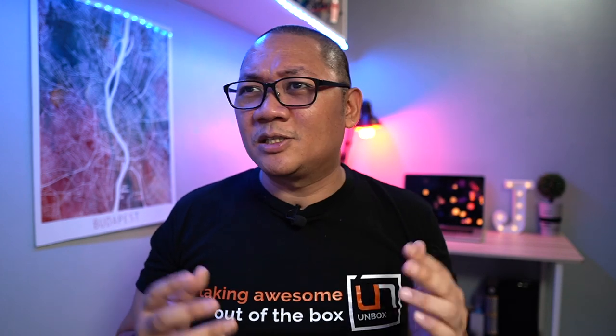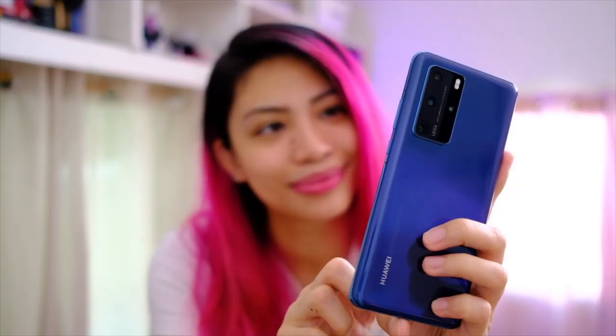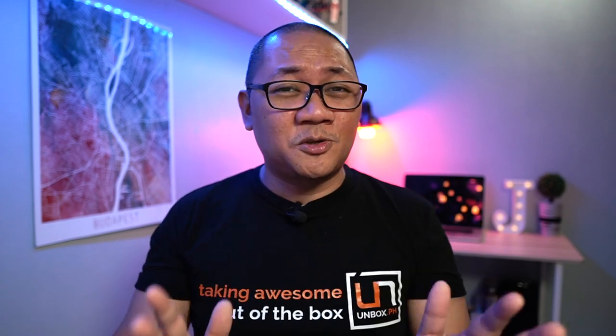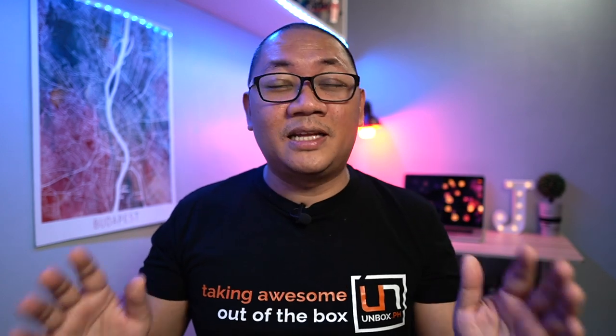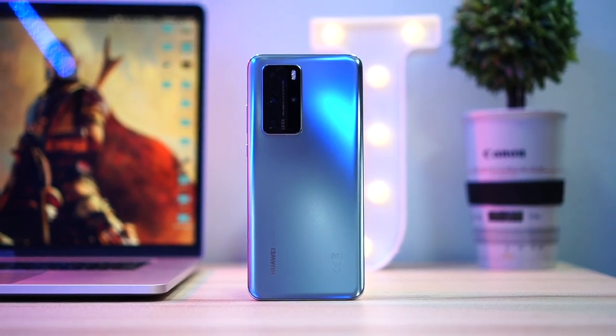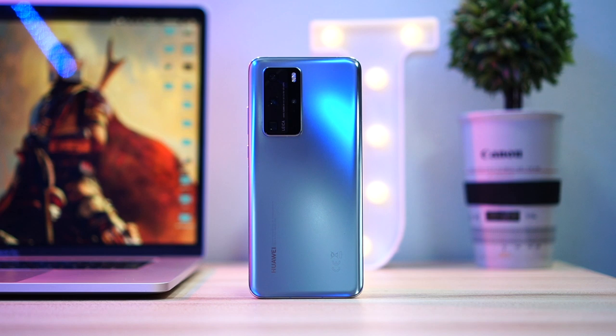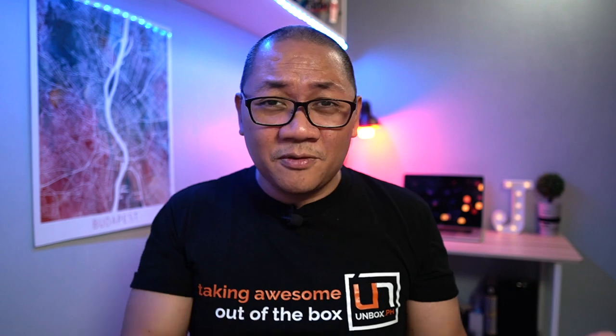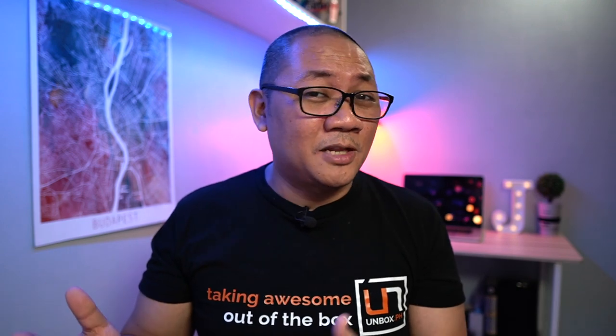This time around, they gave us a bunch of color options plus two different finishes. ESA has the blue one which has more of a glossy glass back that we're used to. Make sure you check the rest of the videos from the TechMob — I'll leave a link to everyone's channel down below. Personally, I prefer the matte finish over the glossy one. Let me know in the comment section which one you prefer — the matte finish or the glossy glass back.